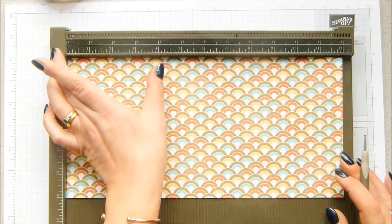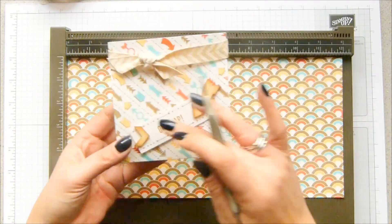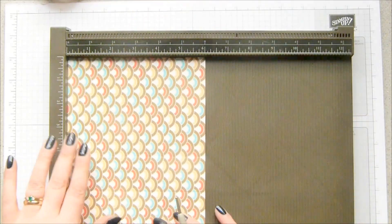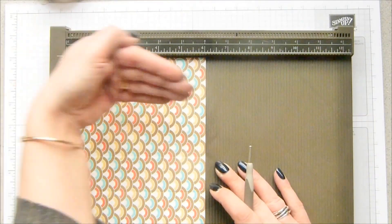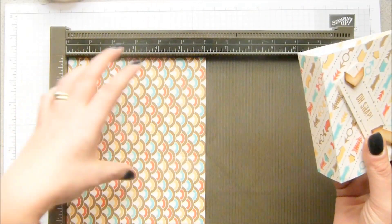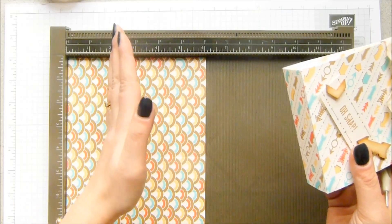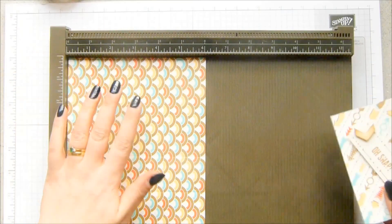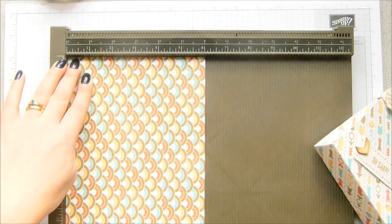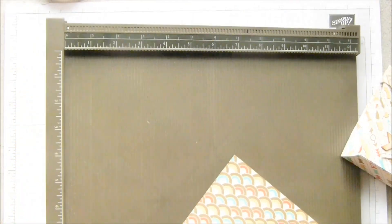So it's 10 centimeters, 10 centimeters across, and four centimeters there — I knew I'd get there eventually. Then you turn it round so you've got your pattern there, and we're going to score the line that comes across the bottom. Whichever way up you want your pattern, you need the bottom to the left, and you score that simply at one and a half inches, which is four centimeters. This is such an easy bag.